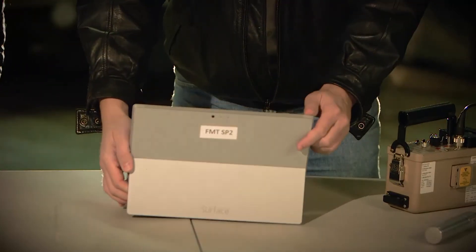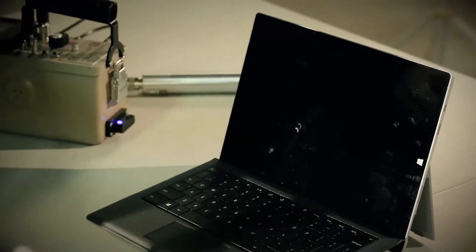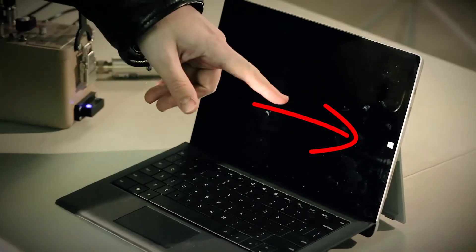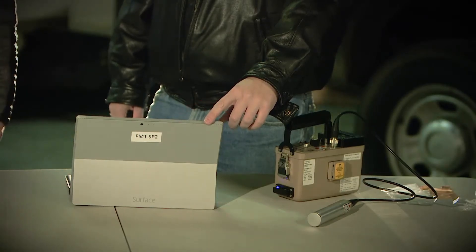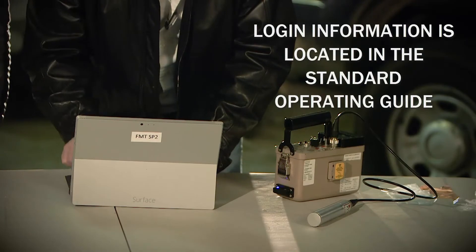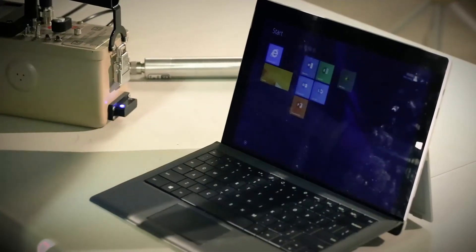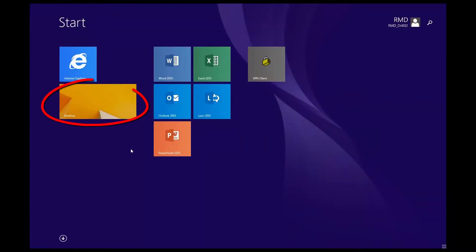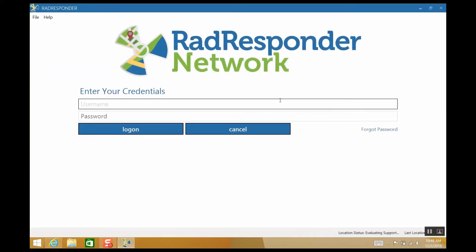Now we're going to start working with the Surface Pro tablet. Take the tablet out and make sure that it's facing the right direction — the tile button should be on your right. Turn on the tablet by pressing the power button located at the top left-hand corner. You'll now log in using your username and Windows password provided with the standard operating guide. Once you're in, tap on the desktop tile. Make sure that you're connected to the internet, then double tap the Rad Responder icon. You may be asked to log in and sync data; if prompted, follow the instructions.